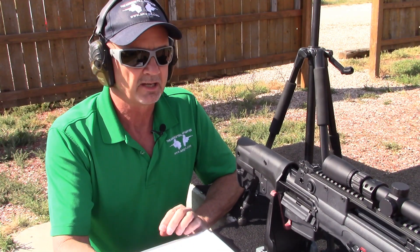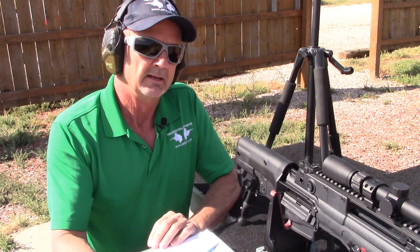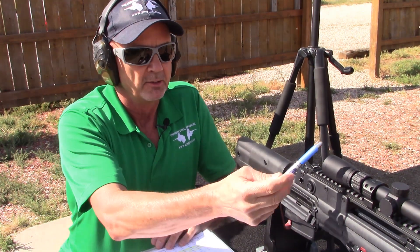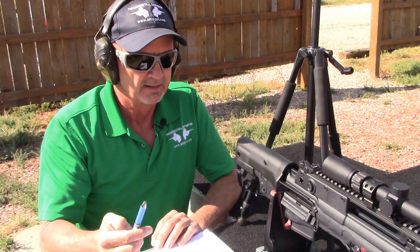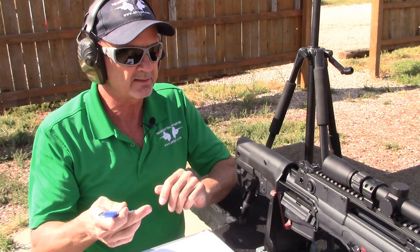Hi, this is Mark Laughlin speaking for the Ambidextral Gunfighter. Today I'm out here going to zero an optic for my Springfield Armory Hellion. We've mounted a Leupold VX Freedom with the PigPlex reticle, and I want to thank Leupold for sending me this optic to review and test with.